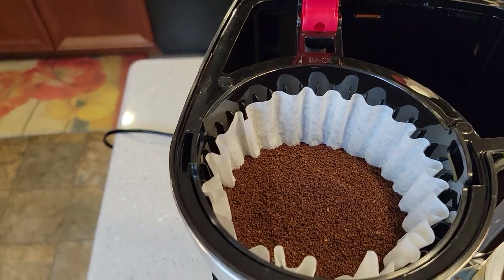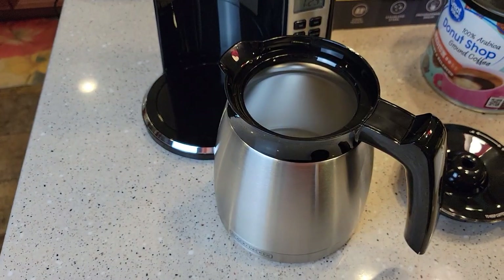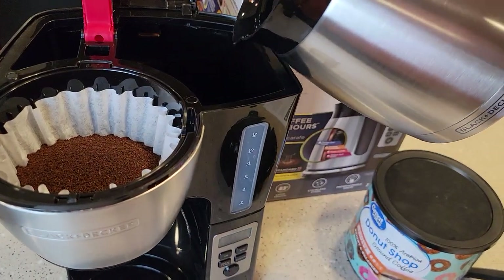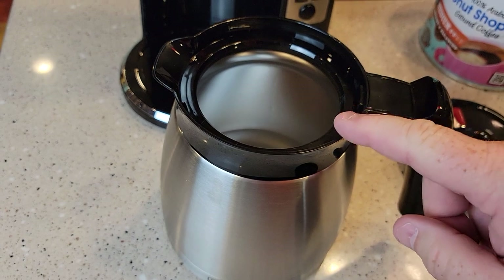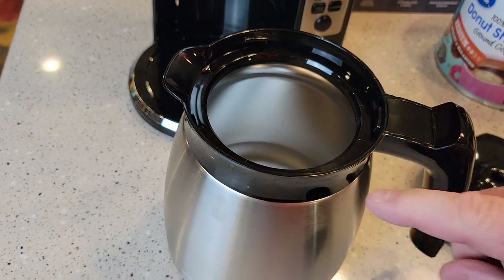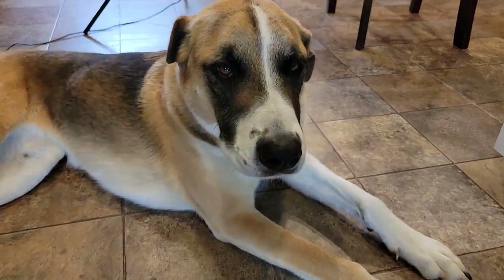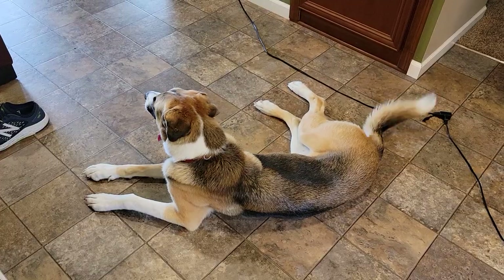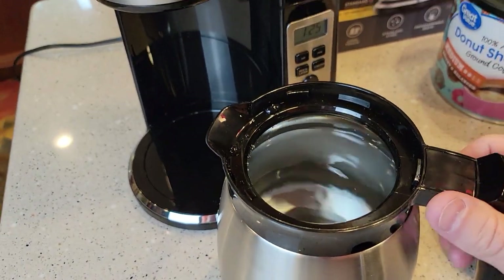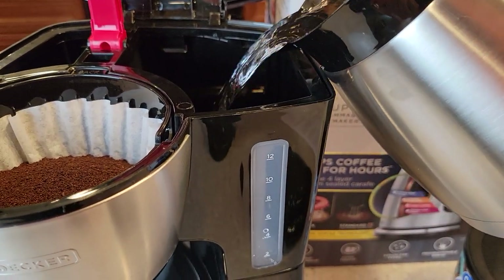You can see I've got my 12 tablespoons of coffee centered in the filter. Now using the stainless steel carafe I'm going to fill it with fresh water to pour into the reservoir. I'll first use it with the lid off so it's a little easier to see the water level. Using the view on the front to see how much water we've added.